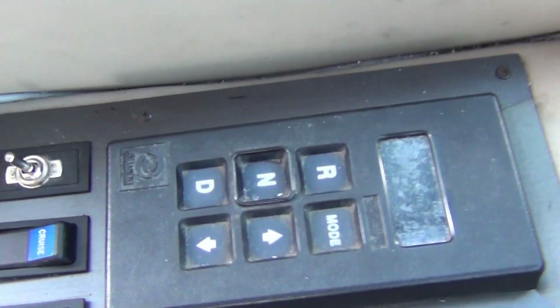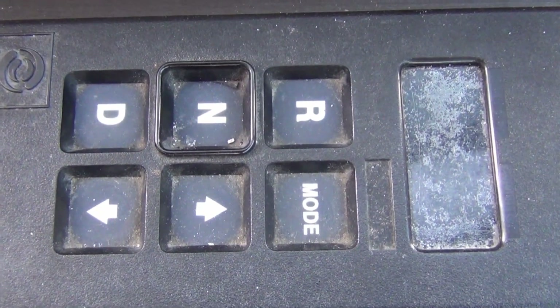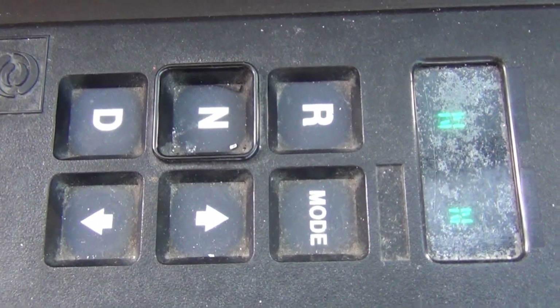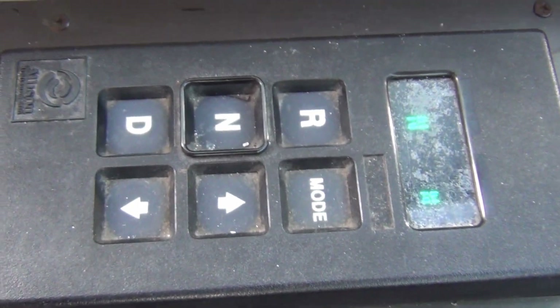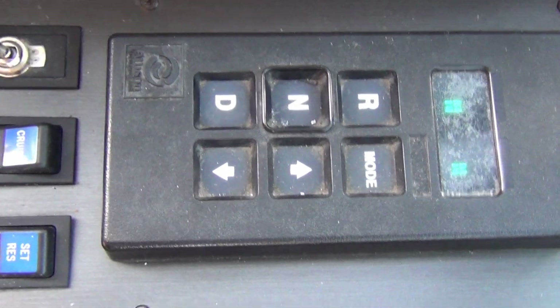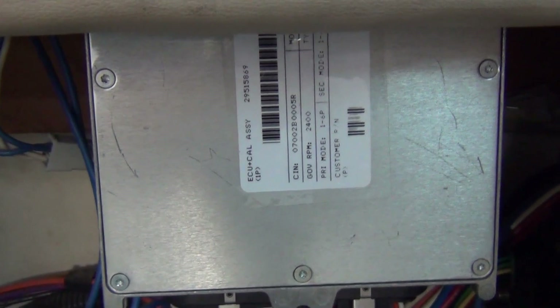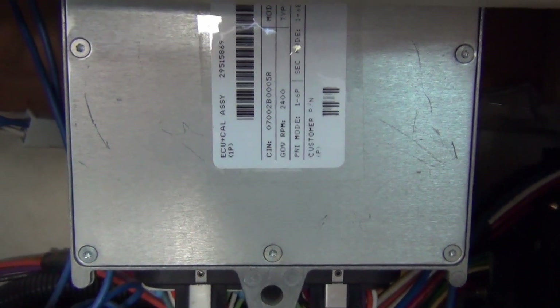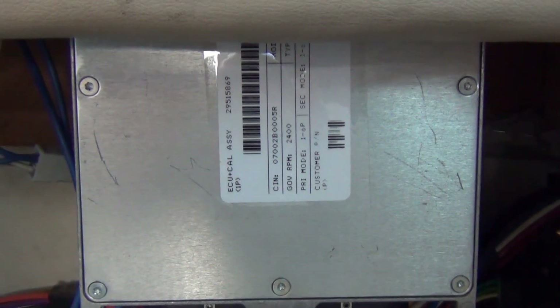I've got it nice and warm now. I'm gonna turn the ignition off... and start it again. Voila! That is the whole deal. It obviously has a bad solder joint inside of this ECU, and when it gets cold it has a problem making the connection. So I'm going to pull this shifter out when we get up to our campsite, pull those screws off, see if I can locate the bad connection, and hopefully re-solder it and fix this.